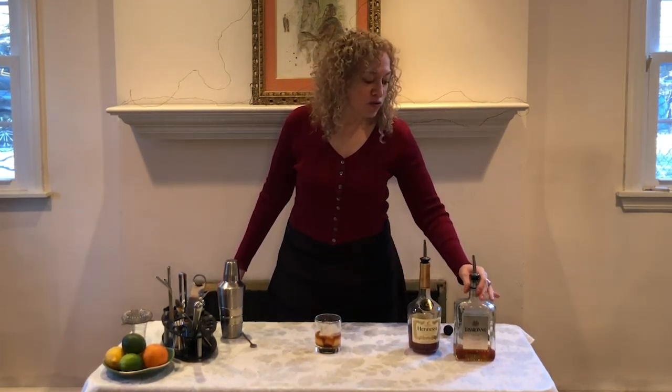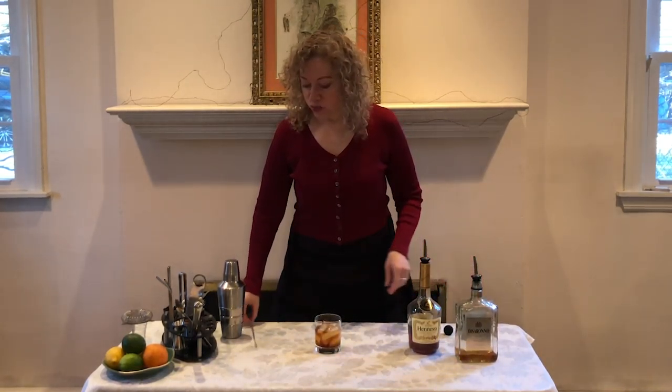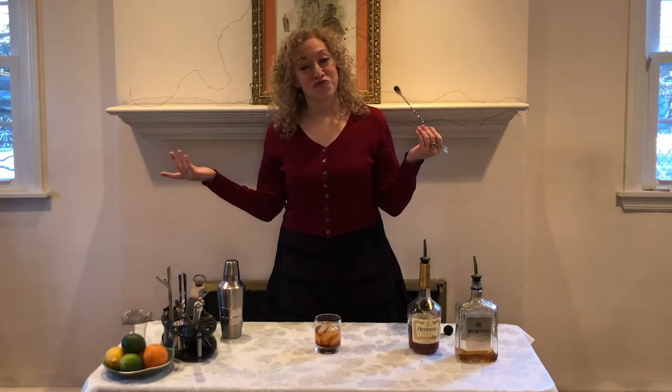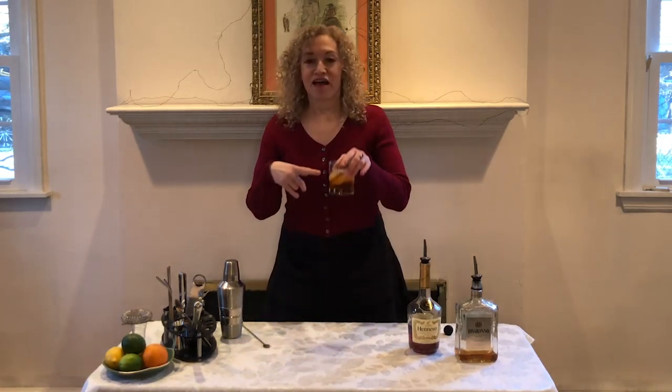And then about three quarters of an ounce to one ounce of amaretto. We are going to stir it around with our bar spoon, or really any spoon that will fit inside the glass, just to meld the two ingredients. And there we have it — The French Connection.